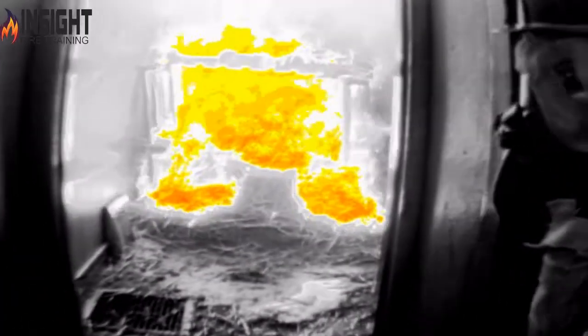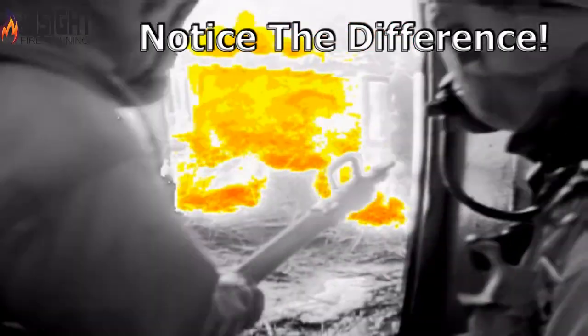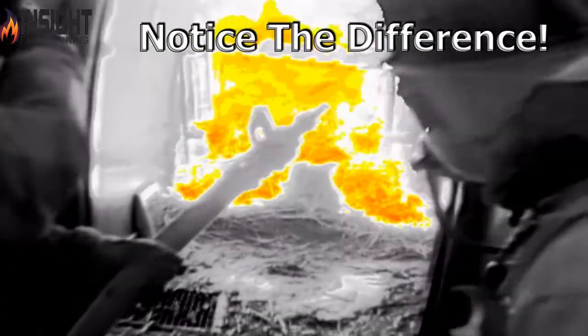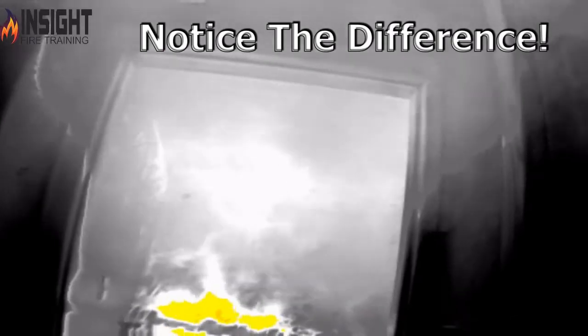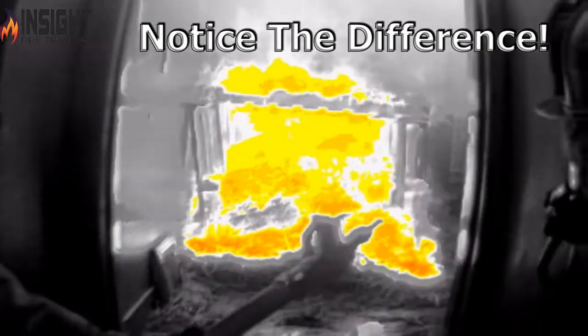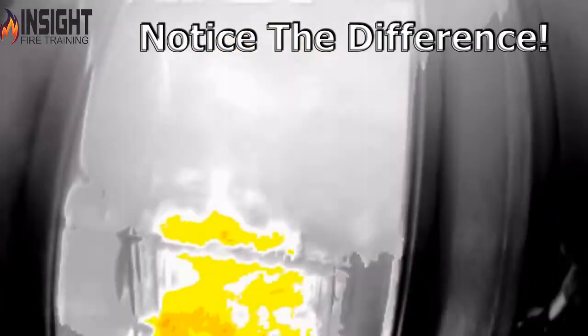We're going to wipe the lens — notice how much this image improves. Now you can see the camera can see much more detail. The camera is in low sensitivity. You can see the colorization of the actual heat, the convection currents coming over their head, and the detail in the firefighters' SCBA and helmets. Look at the convection currents rolling out — they can clearly see that. This is why it's important to have a well-trained operator.